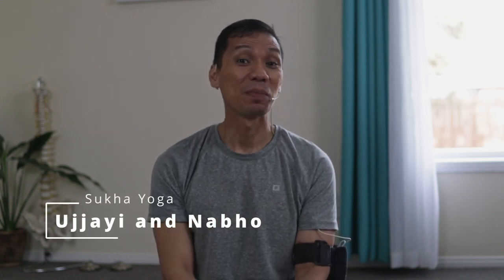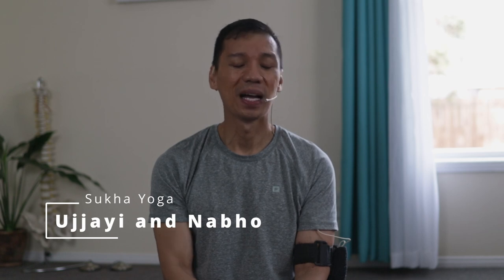Namaste. Good morning. If you're practicing the Nabho Mudra, a suited pranayama for that is the Ujjayi Pranayama. If you're practicing Ujjayi Pranayama and you want to add a mudra in conjunction with that technique, you might do the Nabho Mudra. So these two energetic practices blend beautifully together.